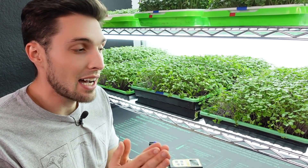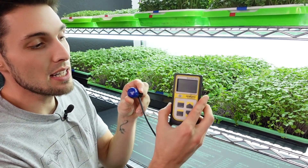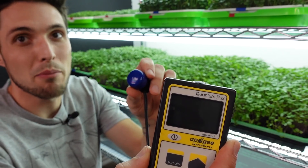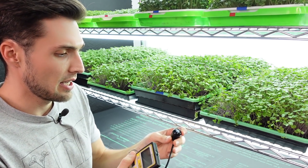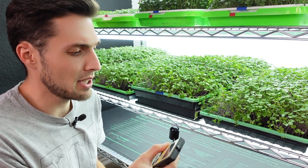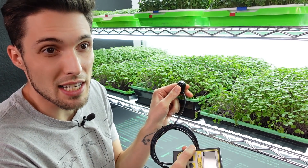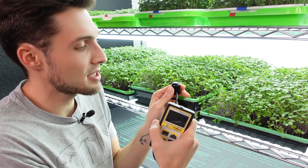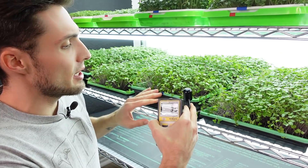Now let's take a look at the light output for these shelves at these different heights. To do that I'm going to be using this Apogee Instruments Quantum Flux PAR sensor — it's about a $500 little sensor to measure light. This is because people say lumens are for humans and PAR is for plants. I wish there was something more accessible, because $500 for a single light measuring tool is just not sustainable for a lot of people.